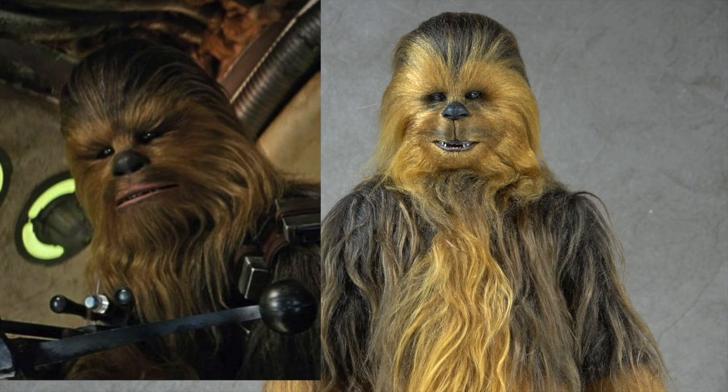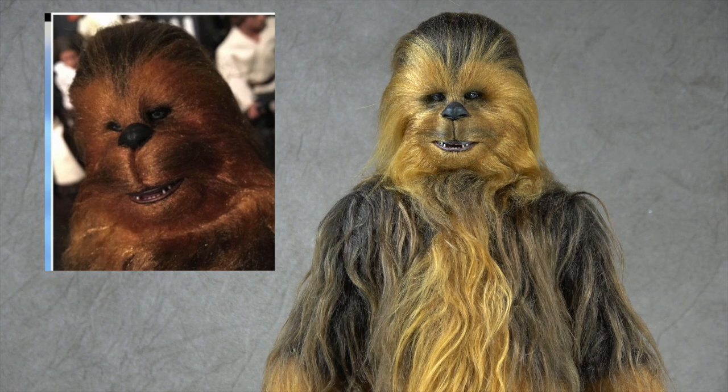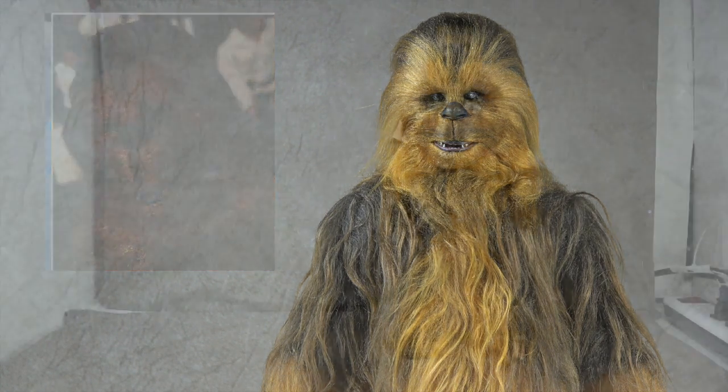Now there's been some controversy surrounding this because some people's figures don't look this good. There's actually a petition you can sign if your Chewbacca looks crazy and you want them to send a replacement. If your Chewbacca looks like the bad example shown, I'd definitely recommend a replacement. Mine looks nothing like that, thank god. But if yours does, there's a petition through change.org for the Hot Toys Chewy recall. At the very least, contact your supplier or distributor and tell them your Chewbacca looks off.